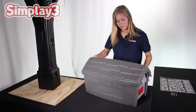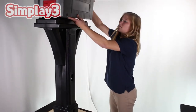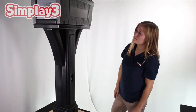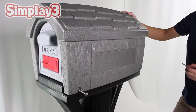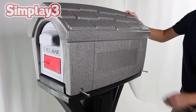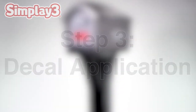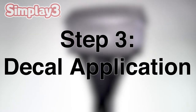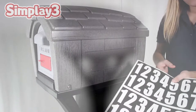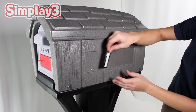With both doors secured to the mail compartment piece, press down firmly on the previously secured base so the pieces lay flush on one another. Keep in mind that the door with the flag should be facing towards the street. Secure the mailbox compartment onto the post with the four remaining screws in each corner of the box. To finish the assembly of your mailbox, apply your address using the decals provided.